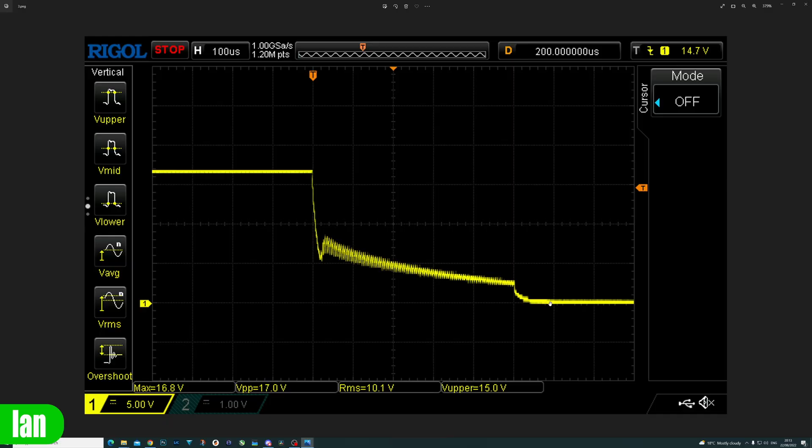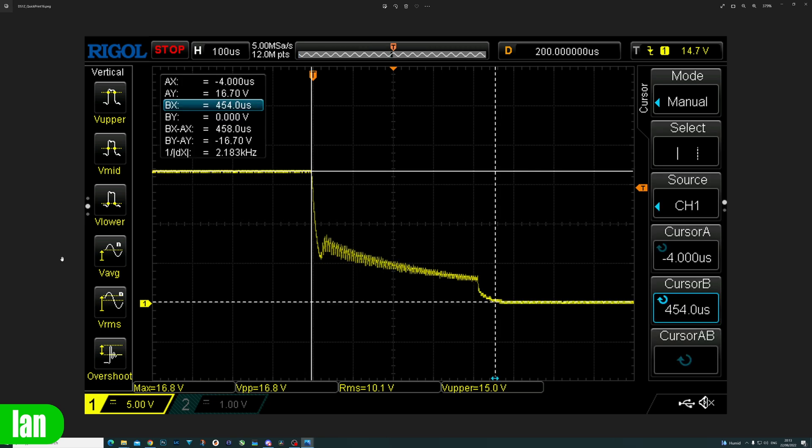Next it was time to test the short circuit, over-current, and protection circuits on this power supply. The short circuit and over-current protection does work — the power supply will shut itself down and will not damage itself in the event of either condition. I caused this power supply to shut itself down over 10 times and every time it rebooted without a problem. Looking at the scope trace of the output during a short circuit, you can see it drops from 16.8 volts to 0 volts in 454 microseconds. The power supply is rated to shut down in under one millisecond, so it is performing exactly as expected.